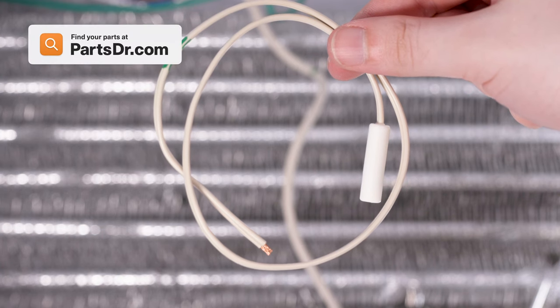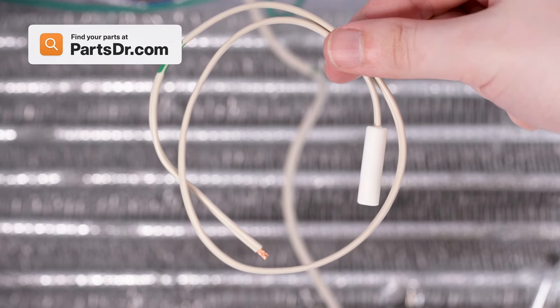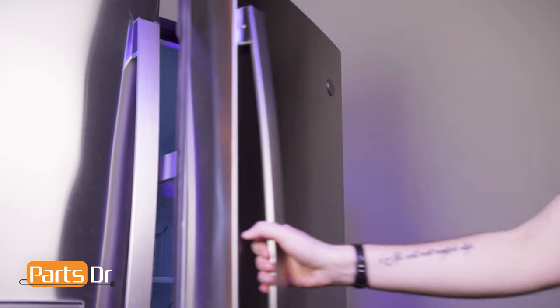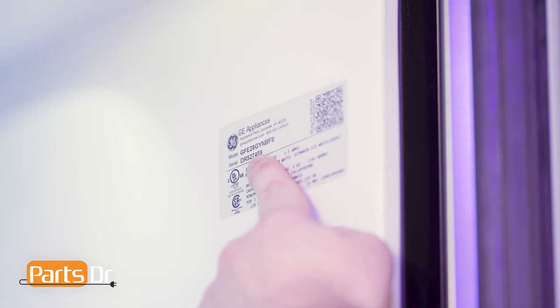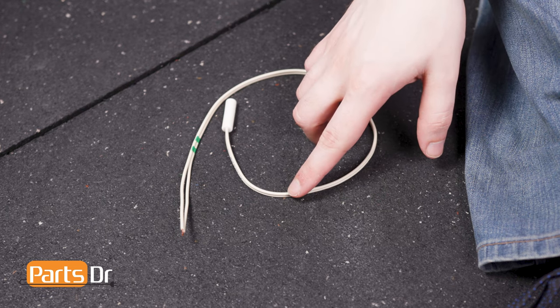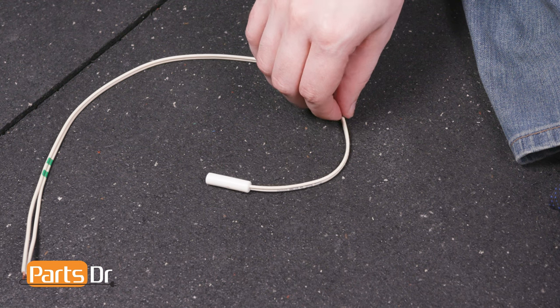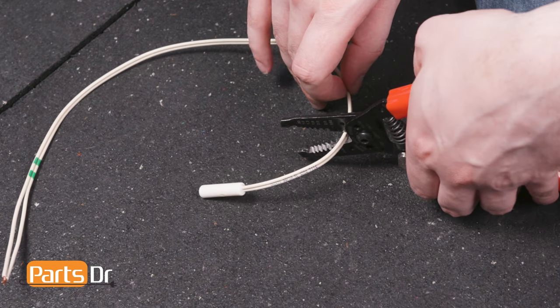If you need to purchase a new temperature sensor thermistor, you can check out our website, PartsDoctor.com — we'll leave a link in the description below. Make sure you are searching with the model number from the tag on your refrigerator to ensure you are getting the correct part. The new thermistor comes with a significant amount of extra wire that can be cut back before installation. Using wire cutters, cut away the tail, leaving about 2 inches of wire.